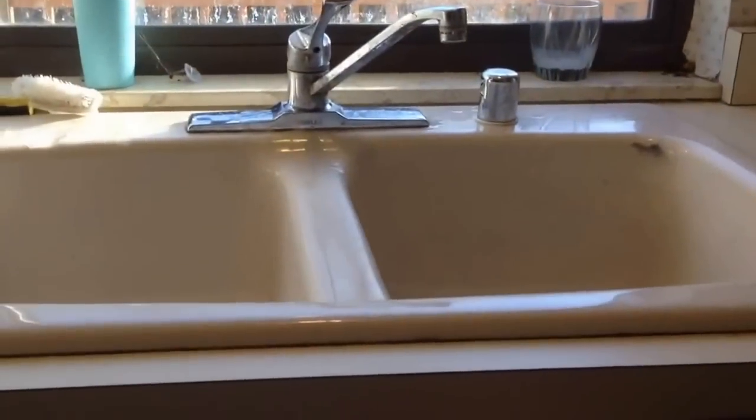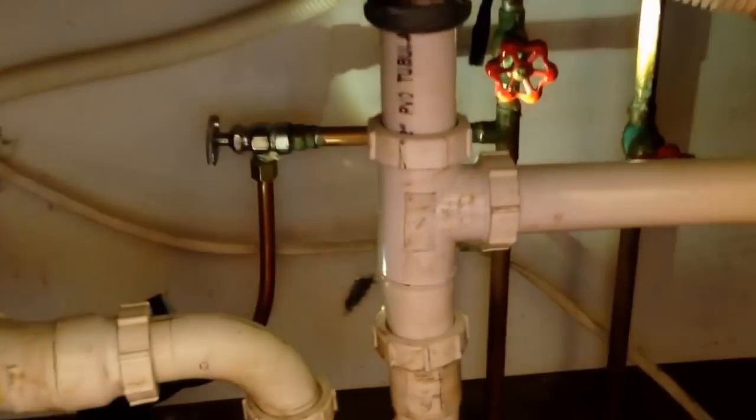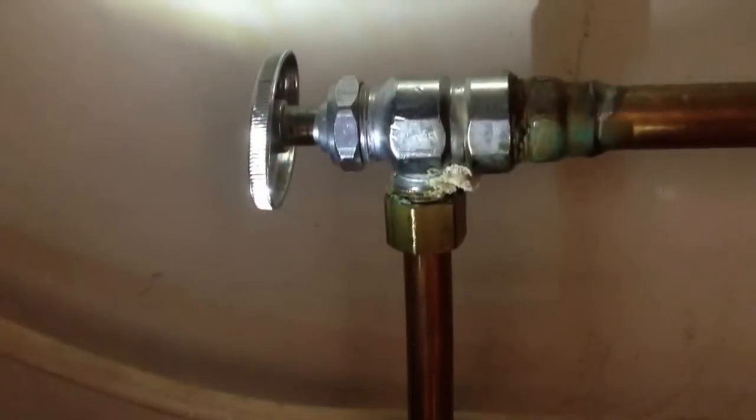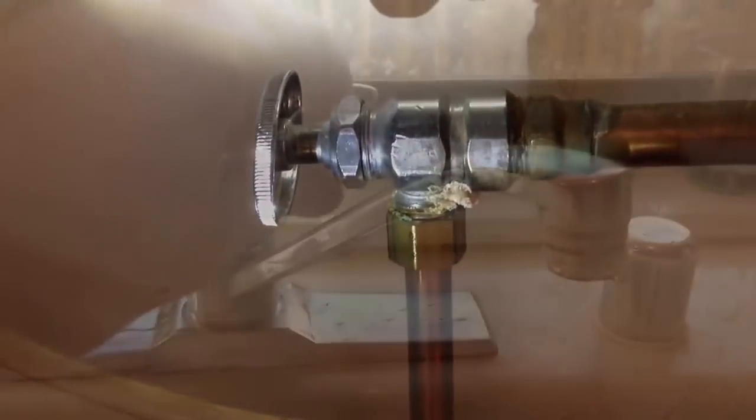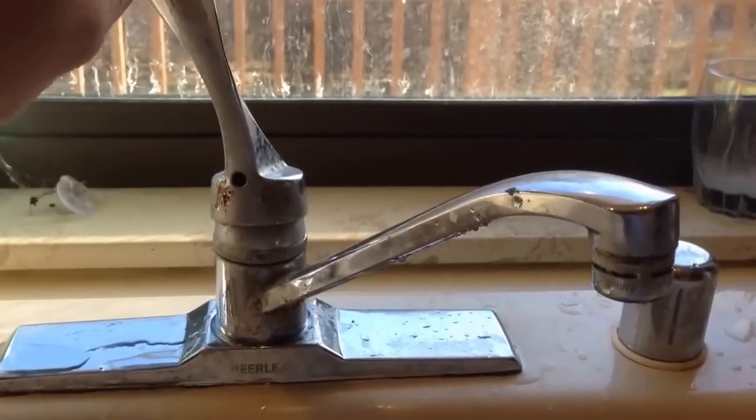I'm going to go underneath the sink first and look for the shutoffs. You want to make sure that the shutoffs work — both the hot and the cold. These are gate valves, so sometimes they fail and will have to be replaced. I'm going to go ahead and shut both valves off. Once they're turned off, I go up and make sure they worked, and I see I have no water flow, so both valves actually worked.